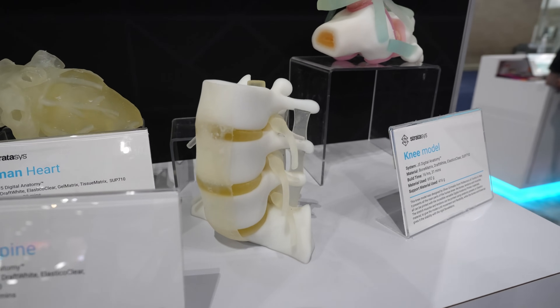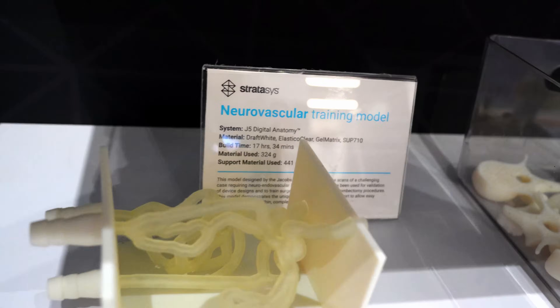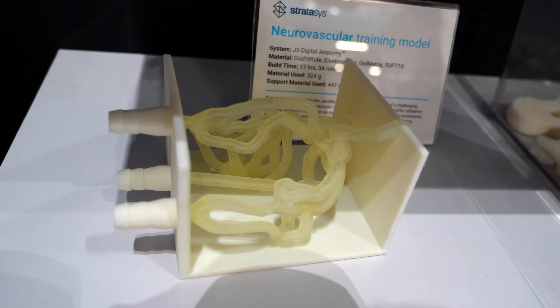In surgery, the nerves are very important to stay away from. Do you ever use patient data scans to produce the models? Yeah, that's a whole industry called segmentation.